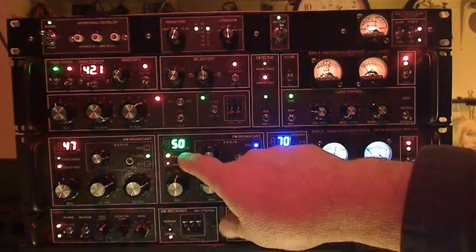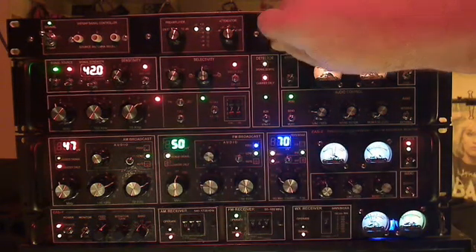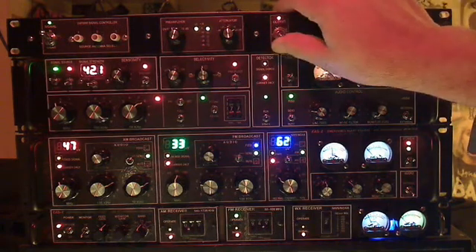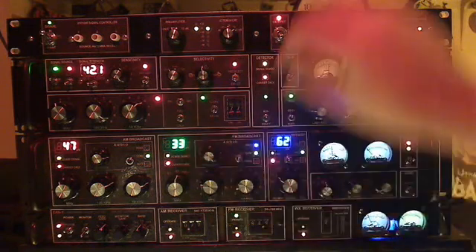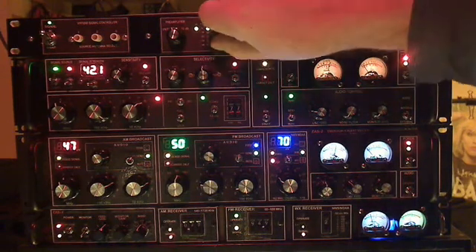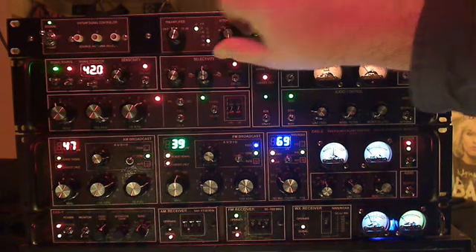Let's take a quick look. Here we have 50 microvolts coming in from a station in Long Island over to Southern Connecticut. If we bypass this thing, you'll notice we drop a considerable amount of signal level. That's 33 microvolts bypassed, and here's 50 microvolts. We can also pad it down — 47, 41, 40, 39.